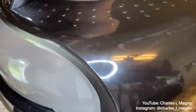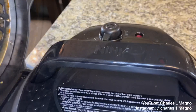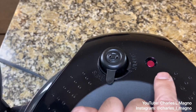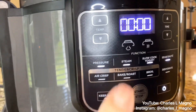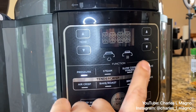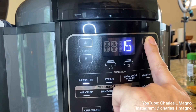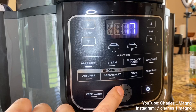Let's go ahead and seal the lid. Make sure it's set to seal and not vent. Now let's go to the pressure cooker settings: press pressure, set it to high, and put the timer to 17 minutes — 17 minutes at high pressure — and press start.